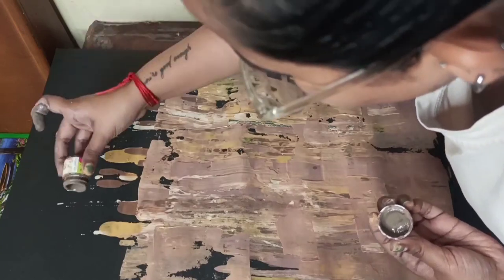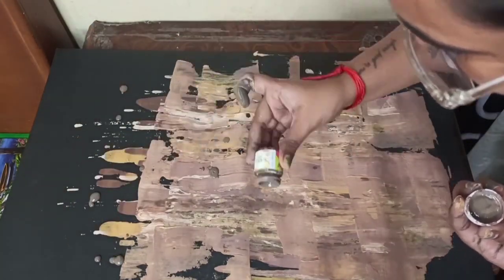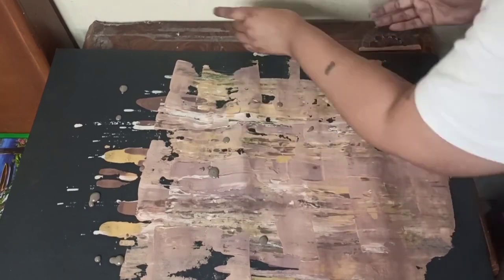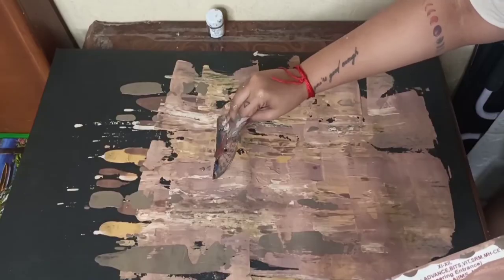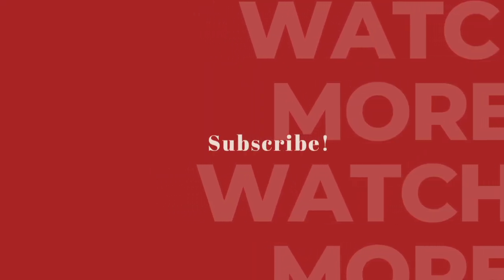I also added a dark shade of brown and repeated the same process. It's not exactly like the video or the original inspiration, but it was an inspiration and whatever I did was unique to itself. This is how the planter and the painting look together — do let me know how you liked it and what other DIYs you'd like me to try. See you in the next video!